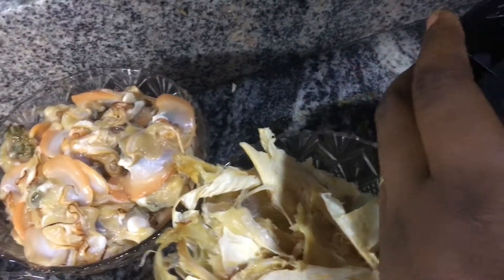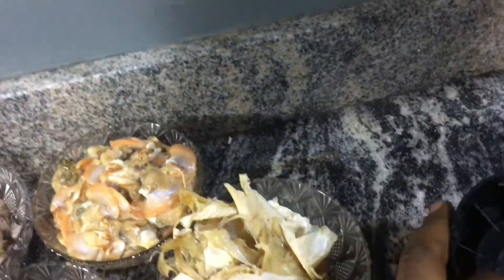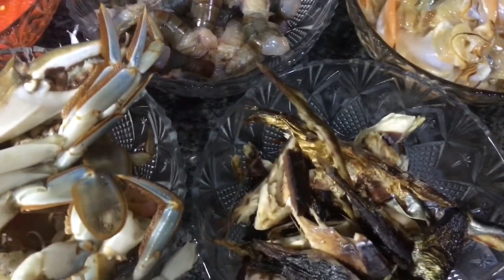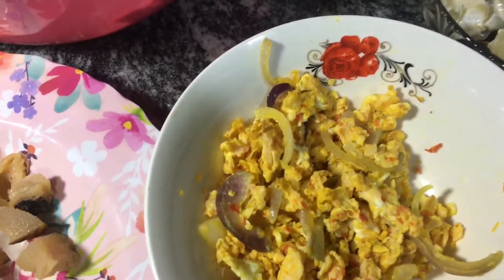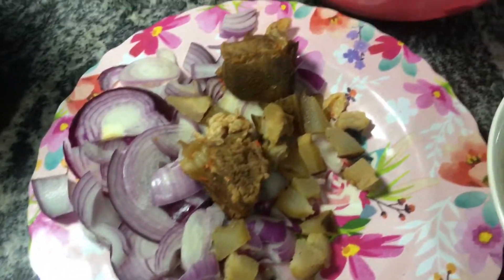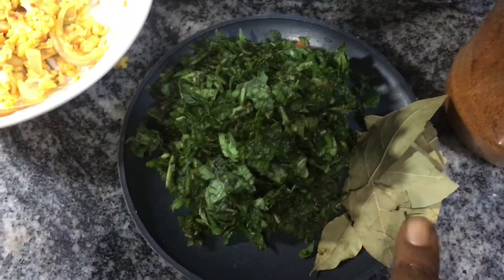You need to wash the shrimps properly. We have oyster, we have ekporo. I have blended my crayfish with my seasoning cubes, dry fish, and crab together. We also have scrambled egg with a little meat, few pieces of meat, pomo, onions, scent leaves, and bay leaf, and of course my suya pepper.